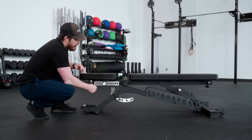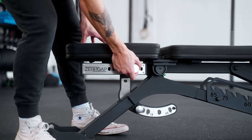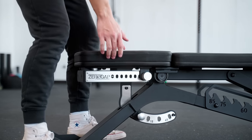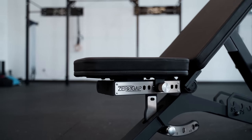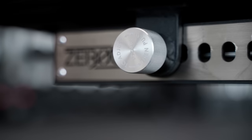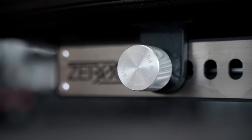The zero-gap feature allows you to eliminate the gap between the back and the seat pad in any position. The new design puts it on the side, making it easier to adjust, and also comes with an updated metal spring pin for a premium feel.